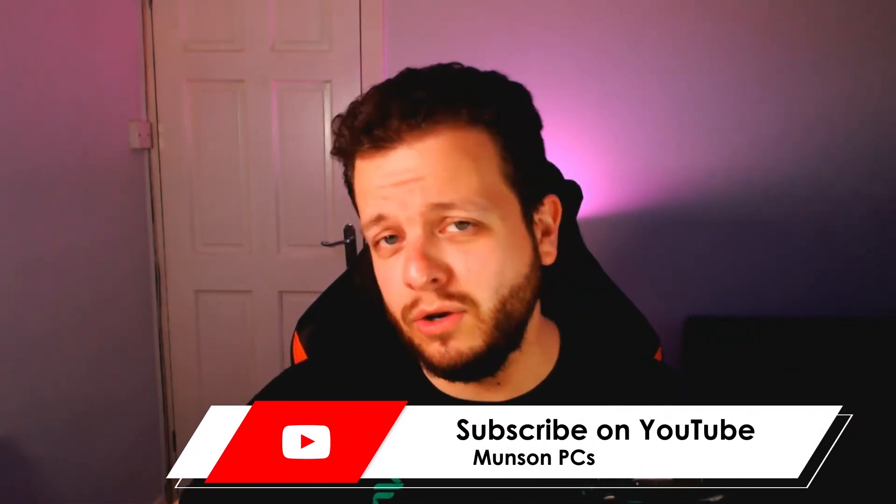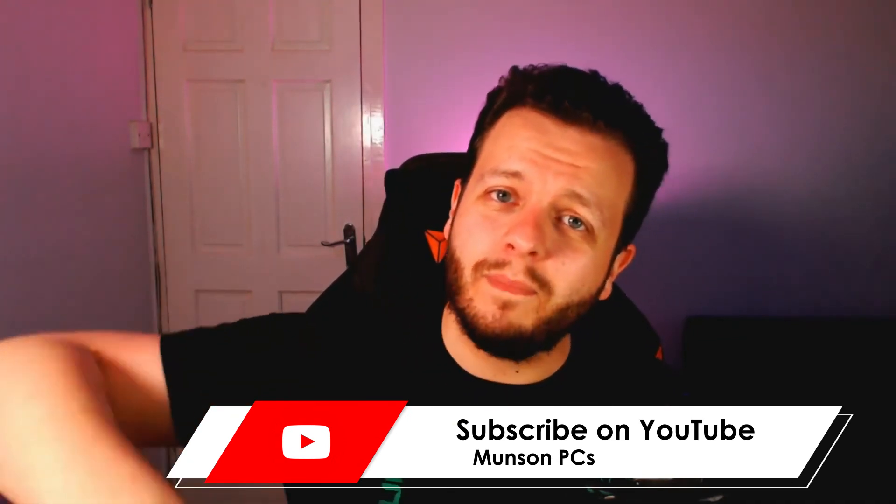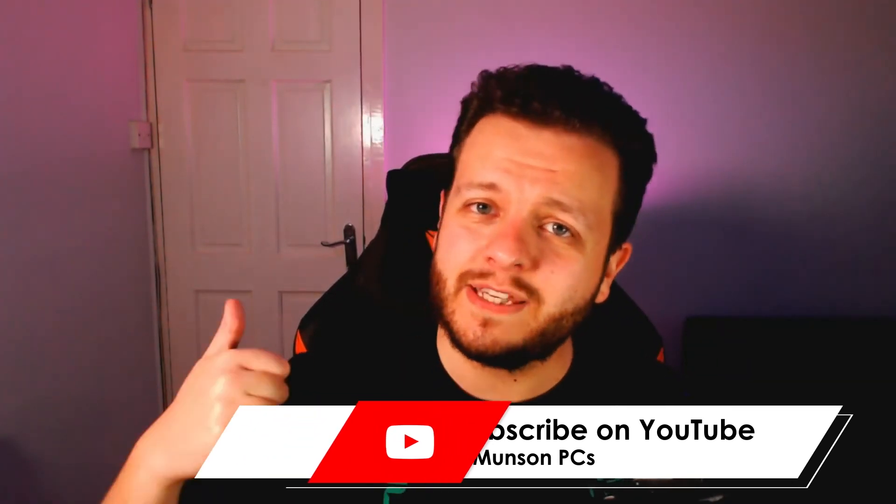Thanks for watching the video. If you have any tips or tricks you know with the Oculus Quest 2, put them in the comments below. Give us a like and subscribe, and we'll see you in the next one.